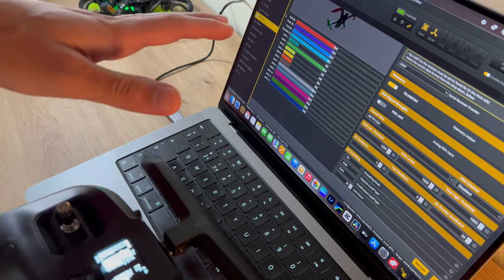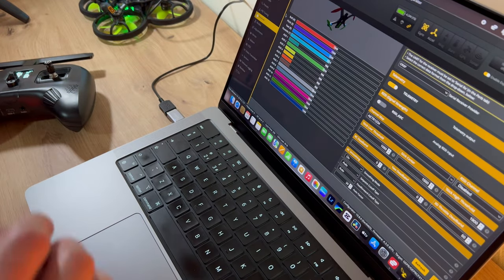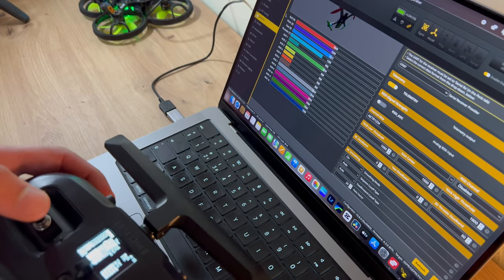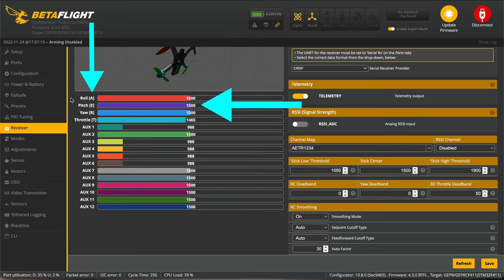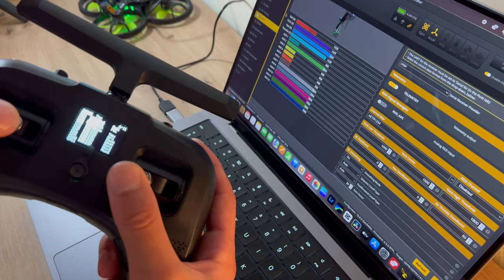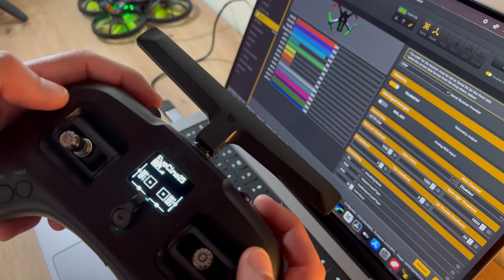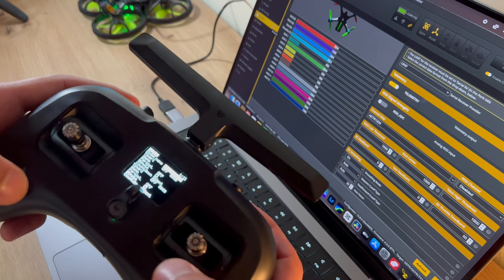We are now in Betaflight. I'm going to assume you've already downloaded this and set up your quad - if not, I will link Joshua Bardwell's videos in the description box below. He helped me set mine up to get the Tango 2 set up. In this part of the video we're looking at the mixes channel and getting these set in the correct order. The channel map shows AETR: aileron is channel one, elevator is channel two, throttle is three, rudder is four. Channel one is roll - if I move this you can see the bar move correctly. Channel two is elevator, three is throttle, and four is rudder. Every time I move a switch you can see everything is mapped correctly.